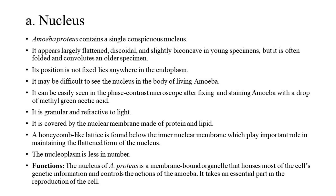It may be difficult to see the nucleus in the living amoeba. It can be easily seen under the phase contrast microscope after fixing and staining the amoeba with a drop of methyl green acetic acid. It is granular and refractive to light. It is covered by a nuclear membrane made of protein and lipid. A honeycomb-like lattice is found below the inner nuclear membrane, which plays an important role in maintaining the flattened form of the nucleus. The nucleus of A. proteus is a membrane-bound organelle that houses most of the cell's genetic information, controls the actions of the amoeba, and takes an essential part in cell reproduction.